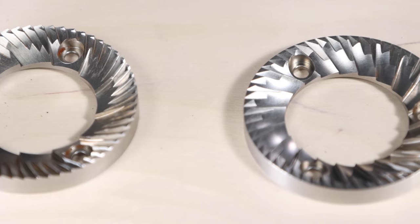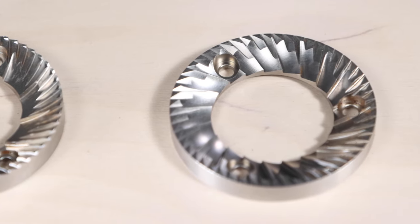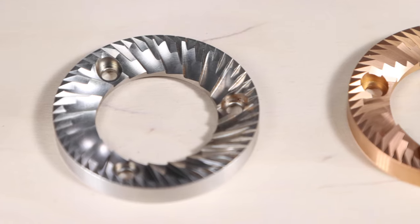Effectively now there are three burr options: the standard, the Gen 2, and the SSP blades. With the standard blades, you get high clarity and high acidity, working from 550 microns and upwards. With the Gen 2 burrs, you get a balanced flavour profile, enhanced body and sweetness, and medium clarity, working from 250 to 300 microns and upwards. With the SSPs, they're more laser focused — you get extreme clarity and flavour separation, working from 300 microns and upwards.